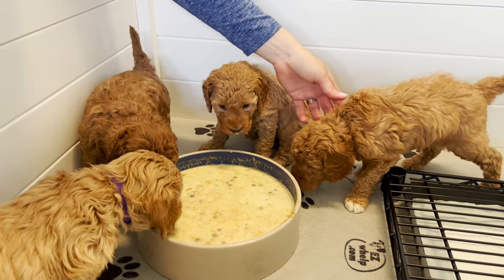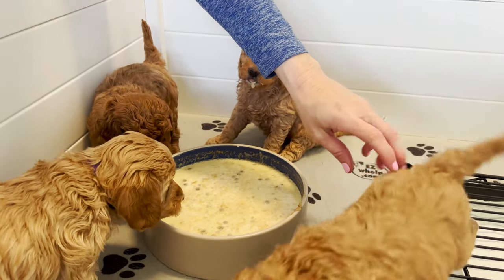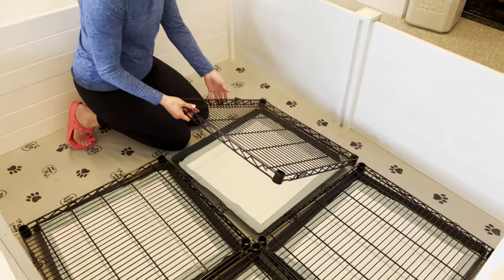But now we have to deep clean this area and get it ready for Isla's puppies. Isla's puppies are four and a half weeks old, which means that they're ready to transition out here. So we're going to get their puppy mush ready, which is the goat's milk and the blended up kibble, and start surrounding them with their potty trays and start in that process.